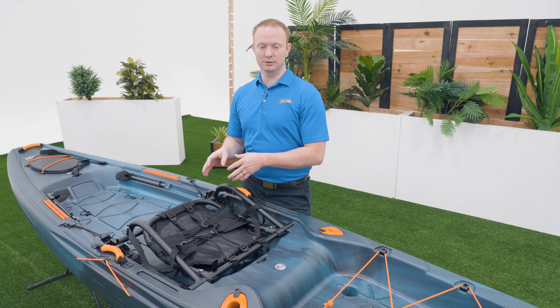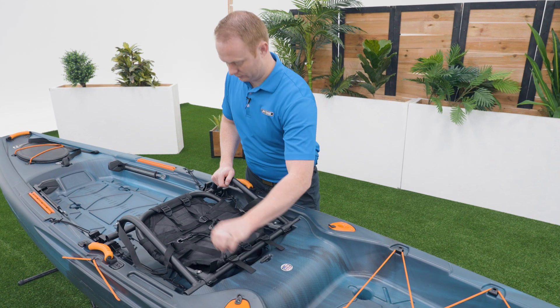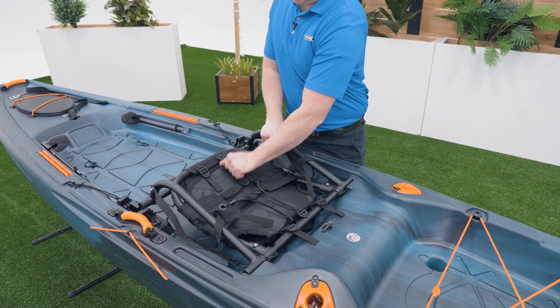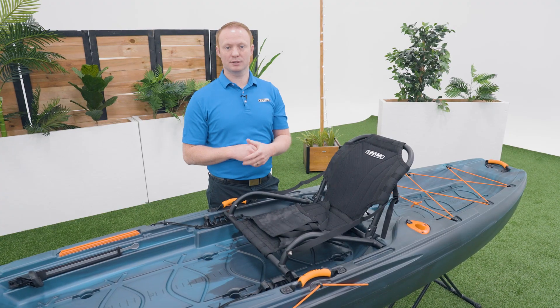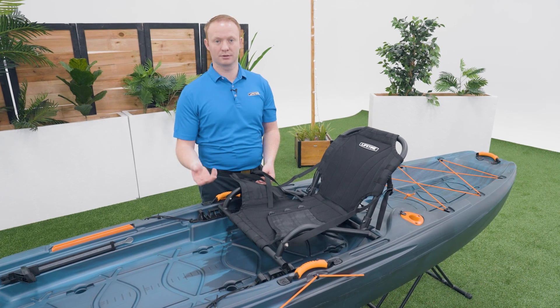The first thing you want to do is make sure the straps on your seat are all tight. When you first receive your kayak the straps under the seat will not be connected. Fold the flaps over the bars and connect the straps under the seat.